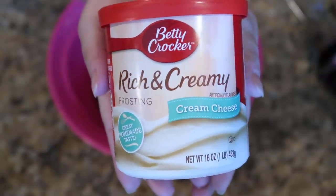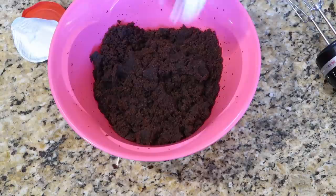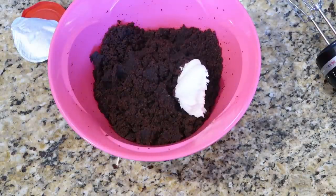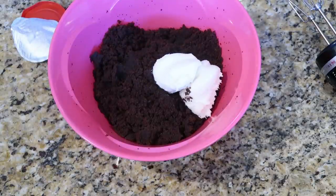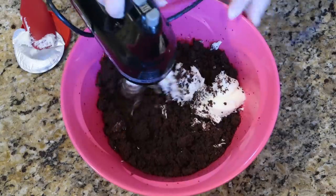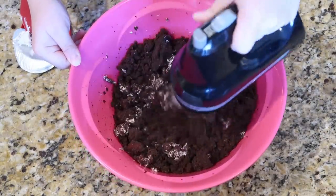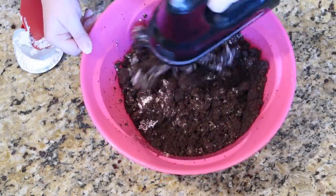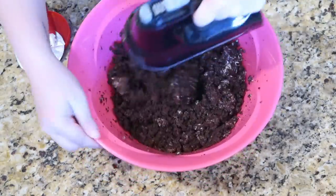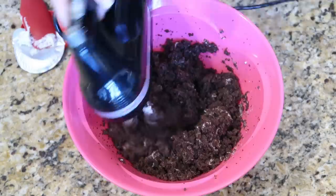Once your cake is all crumbly, you just take some cream cheese frosting — you only need about a cup. Add that in, then take a hand mixer and mix everything together. You want this to kind of hold its shape when you scoop it, because we are making these into cake pops. Start with a little frosting and add more if you think you need it.